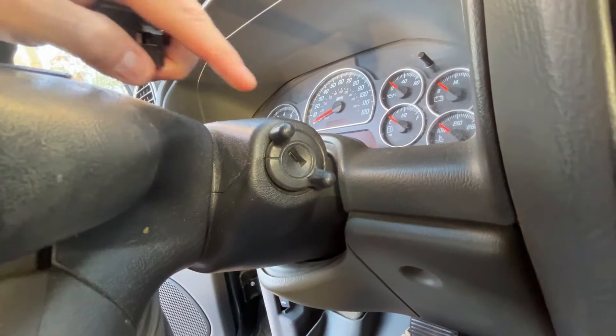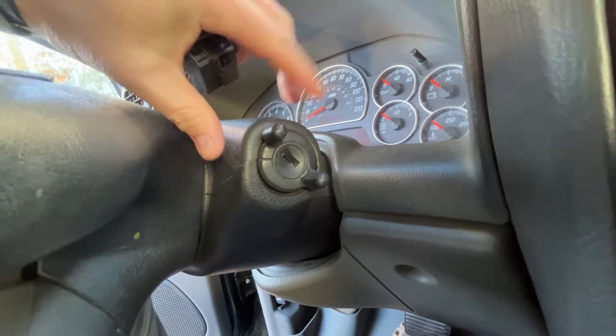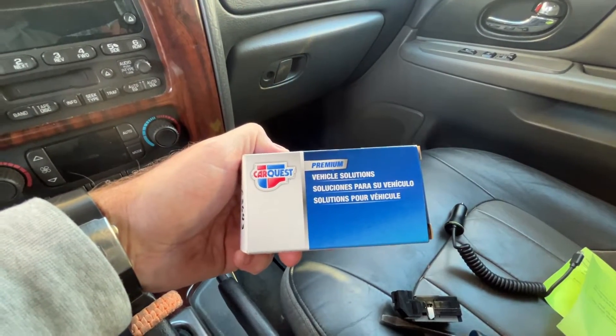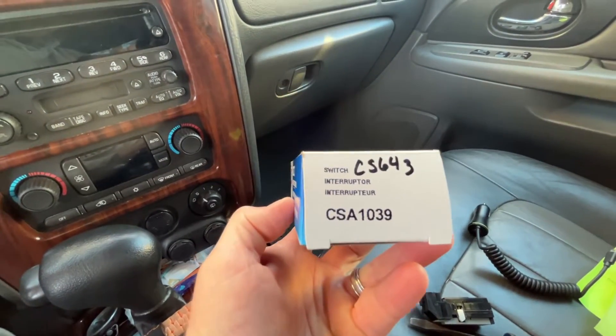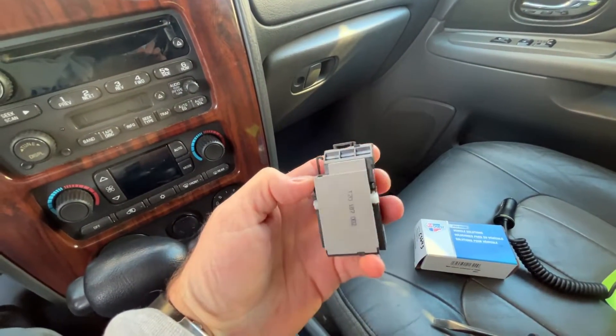I'm going to show you the tools you're going to need and how to replace this ignition switch. You will find your ignition switch behind the lock cylinder and underneath these plastic covers. This is the ignition switch I'm going to use — I picked this up at my local car parts store. This is a CarQuest premium brand, number CSA1039.